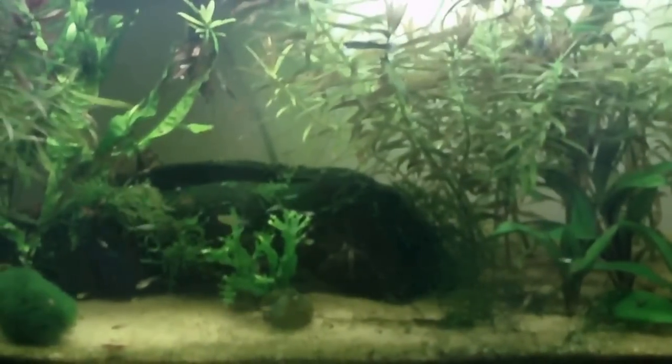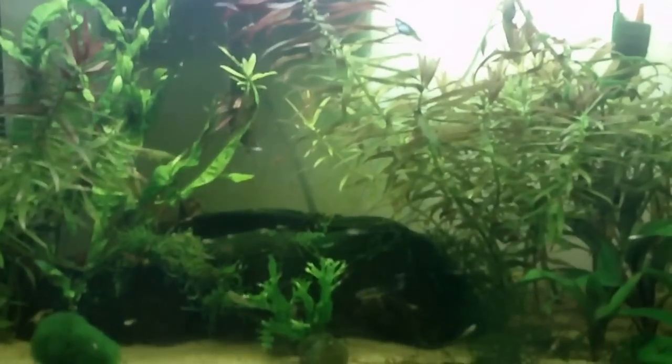Hey guys, this is a video on my Dwarf Gourami breeding project. Sadly I couldn't get there to film it because they're at my dad's, but I'm just going to tell you what I've done.